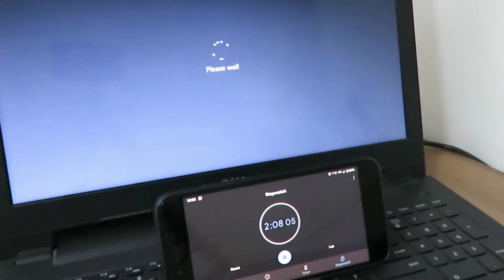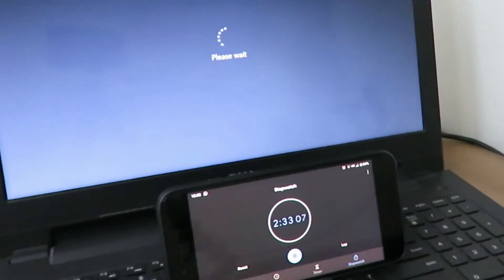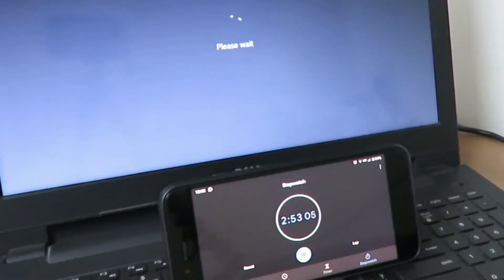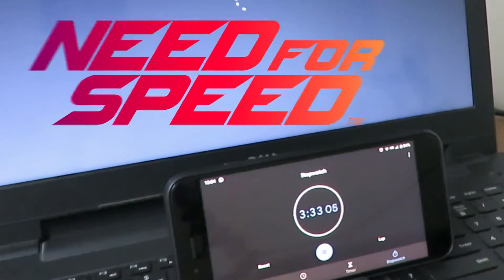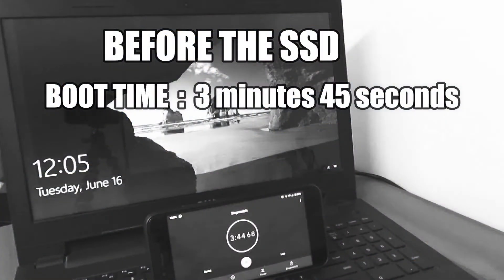Once I had the SSD installed, the change in performance was mind-blowing. The laptop booted faster, applications launched instantly, and everything was generally pacing fast. And to be very frank, the installation turned out to be much easier than what I had expected. So if you have an old laptop and you feel the need for speed, then this video is for you. Also, my laptop used to take an agonizing almost four minutes just to boot up and reach the login screen. Stick around to the end of the video to see exactly how much faster the boot up was once I put in the SSD.